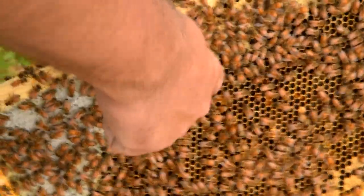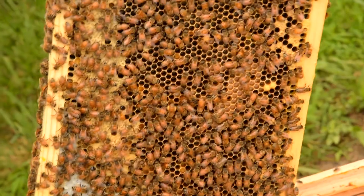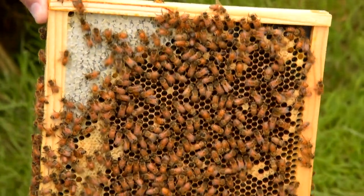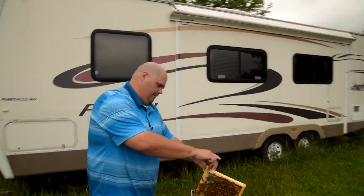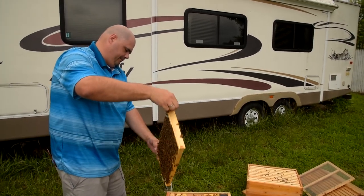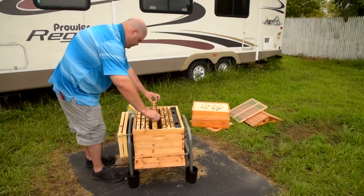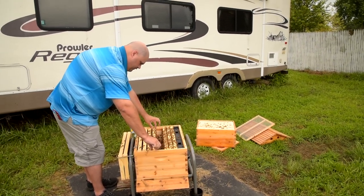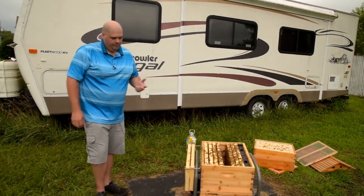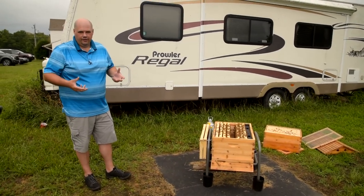You can actually see a few cells where they're starting to pack some pollen. When they're coming in with those pollen baskets — those big things on the back of their legs — that's eventually what ends up happening to it. They pack it into those cells. So they bring the pollen in, pack it in, and essentially it ferments. The pollen, when it comes straight off the flowers or blooms, is a little bit too hard for them to digest. So what they'll do is let it ferment, which softens it up and makes it more digestible.